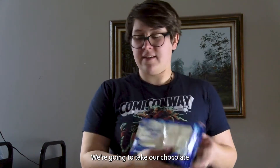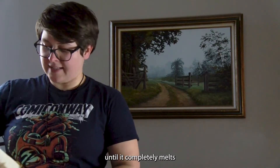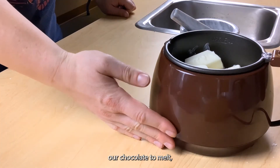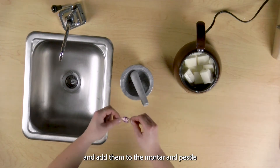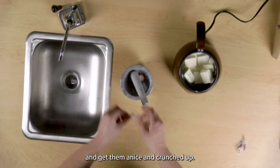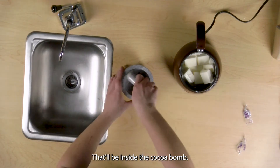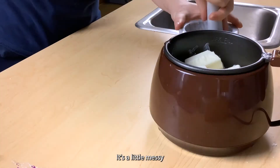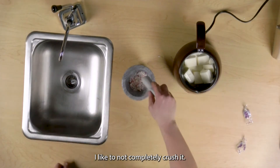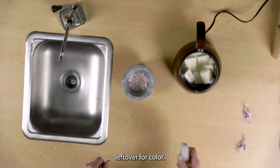We're going to take our chocolate and we'll add it to our melter. You're going to want to wait until it completely melts before continuing. Now while we're waiting for our hot chocolate to melt, we're going to take our peppermint and add them to the mortar and pestle and get them nice and crunched up. This powder will be added to the hot cocoa powder and the marshmallows that will be inside the cocoa bomb. It's a little messy when we first start out. I like to not completely crush it so that we have a little bit of powder, but a little bit of the candy pieces left over for color.